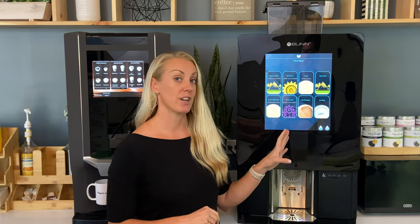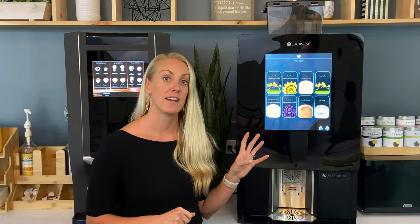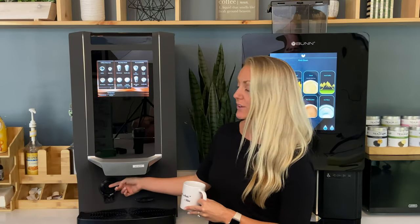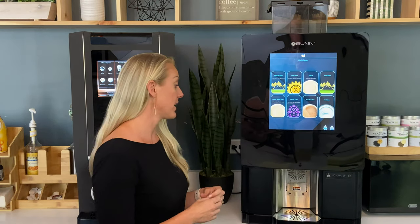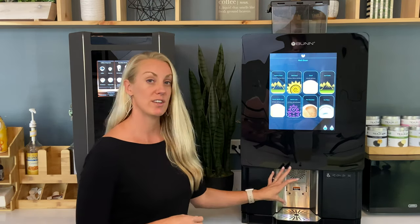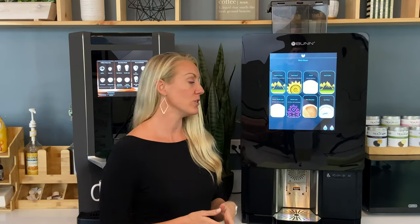The Bunn works differently — you can't get espresso out of this machine; it's all drip coffee, so it takes a little longer, up to a minute per cup, versus the Zia where espresso and specialty drinks brew in 20 to 30 seconds. The Zia has an adjustable cup holder but still can't fit a larger travel mug, whereas the Bunn is more robust with clearance for taller cups and can fill up to 24 ounces. The Bunn also offers ambient water and hot water, so it can replace a separate water filtration unit — and it's ADA approved.